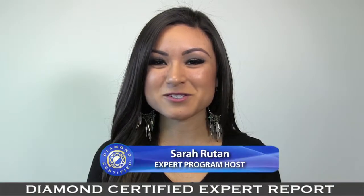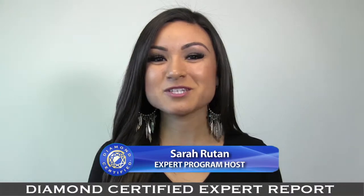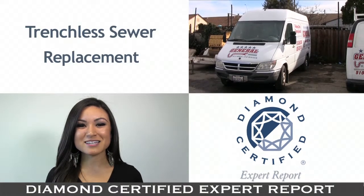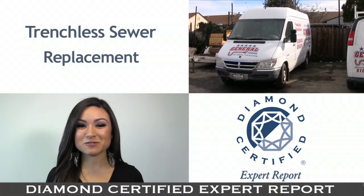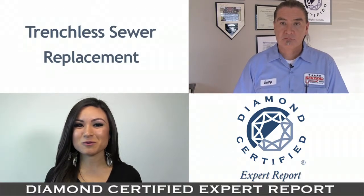When it comes to sewer line repairs and replacement, a modern innovation has turned a once arduous job into a relatively simple undertaking. Today we're in Antioch with Danny Jimenez of General Plumbing and Reuter, speaking on behalf of Diamond Certified expert contributor Ray Ramirez, to learn about trenchless sewer replacement.